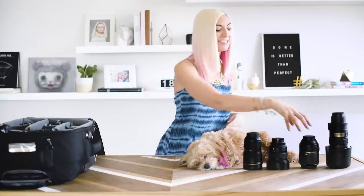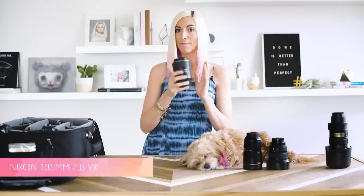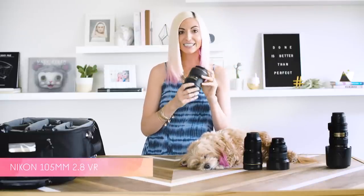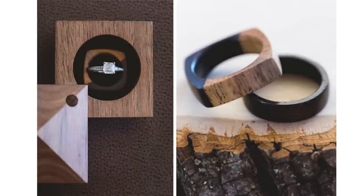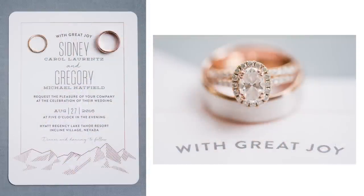Next up is the 105mm macro lens. This lens is wonderful for when I want those really close-up detail images on the wedding day, usually during the getting ready or the reception, and especially for really beautiful ring shots.